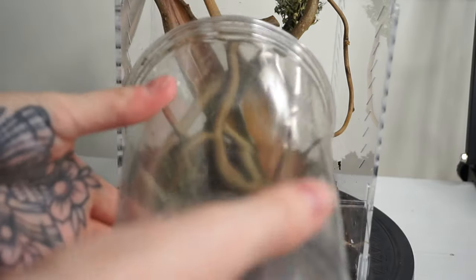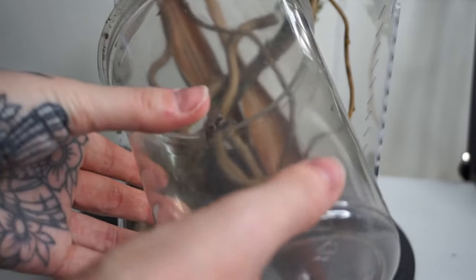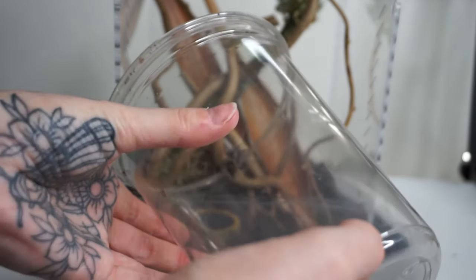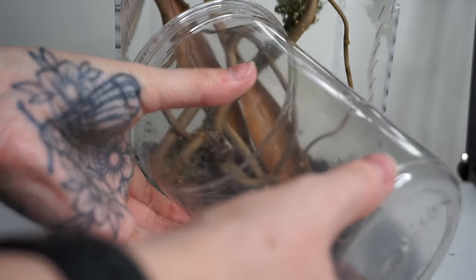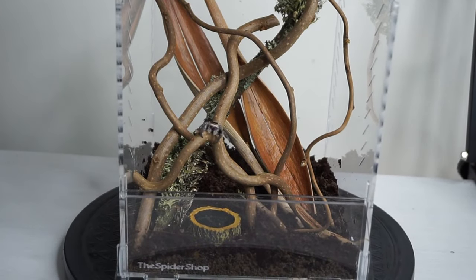Now it's time to actually get this jumping spider into the enclosure. The jumping spider I'm going to be putting in here today is an adult female regal jumping spider — they are Phidippus regius — and they are so, so cute.